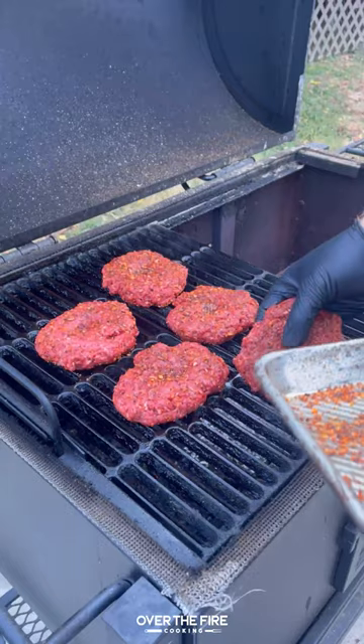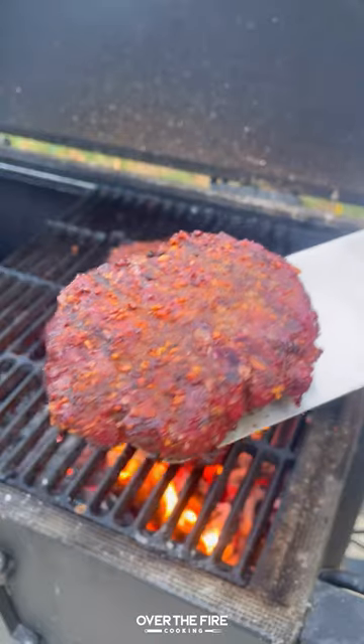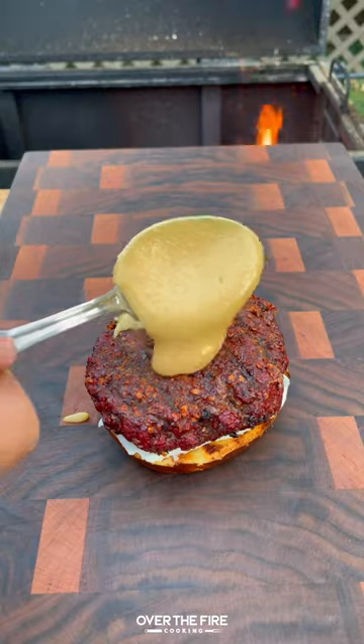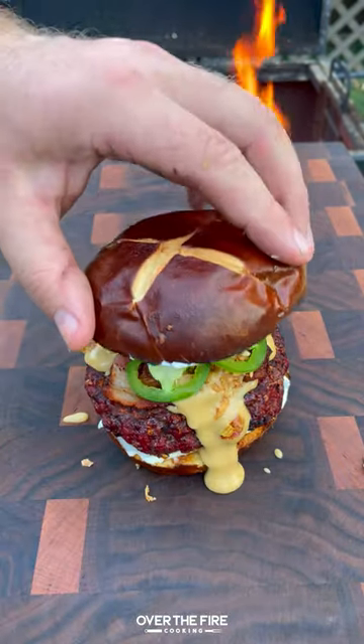Cook that until it's nice and creamy, then pull it off and keep it warm. We're going to start smoking those venison burgers and crisp them up right at the end, toasting our pretzel buns, adding some mayo, that burger, beer cheese, bacon, more beer cheese, crispy onions, and sliced jalapenos.